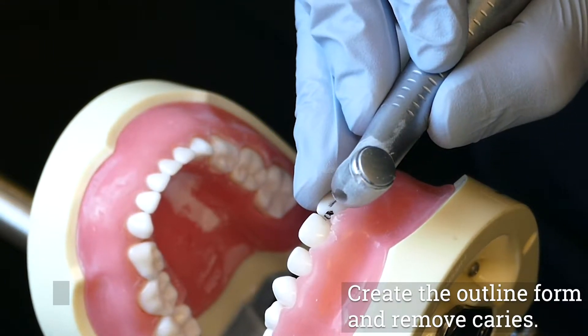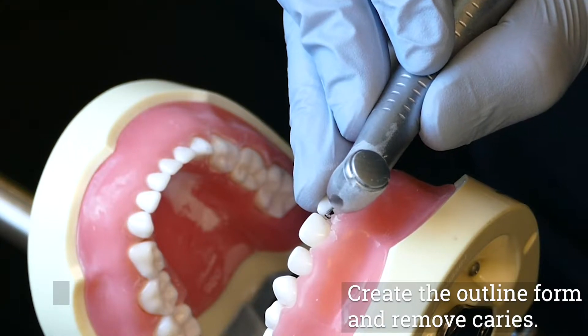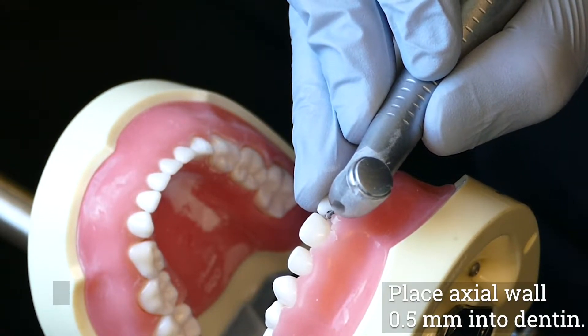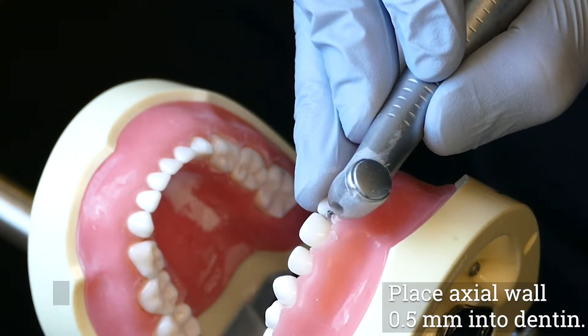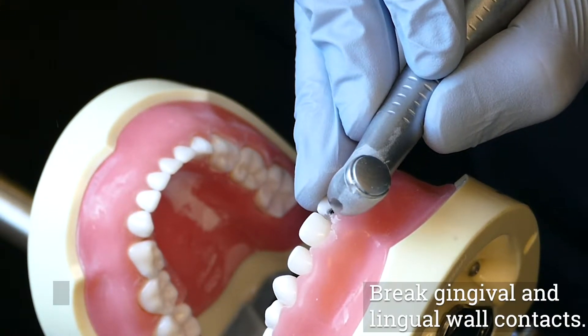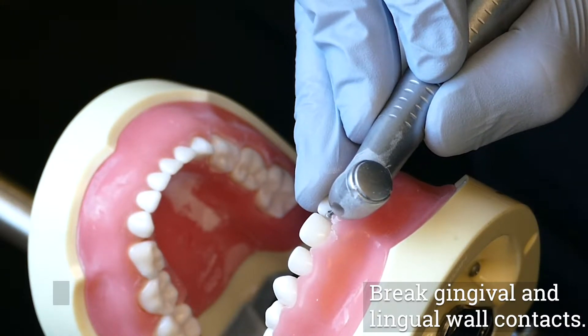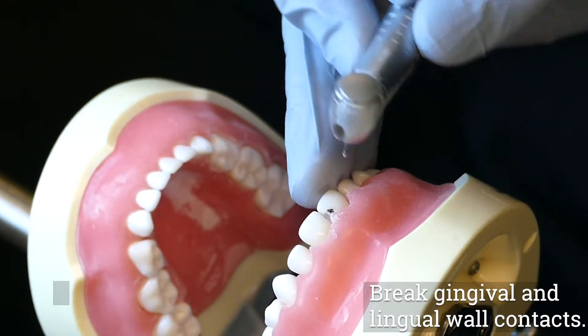Create the outline form and remove caries with a number 330 burr in the high-speed handpiece using the facial access. The axial wall is ideally placed 0.5 millimeters into dentin. A number 2 or number 4 round burr in the low-speed handpiece can be used to remove deep decay. The gingival and lingual walls should just break contact with the adjacent tooth. In order to maintain adequate tooth structure, it is not necessary to break contact with the incisal wall.